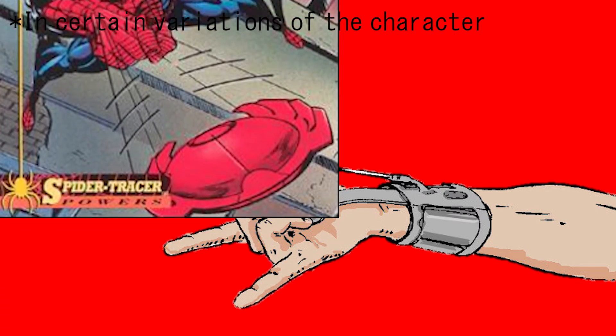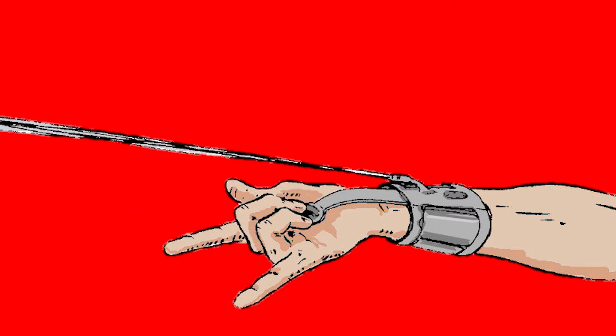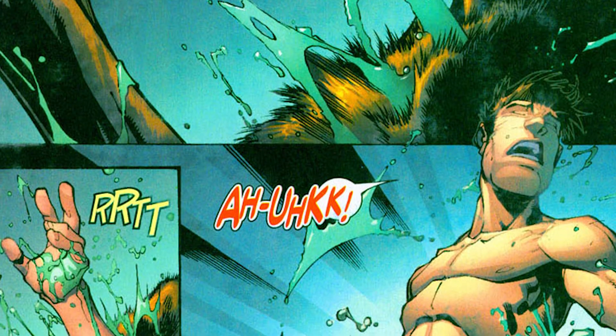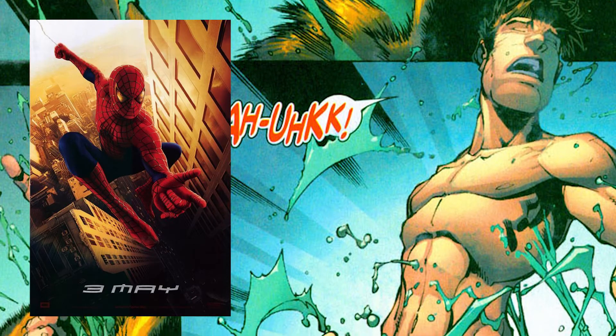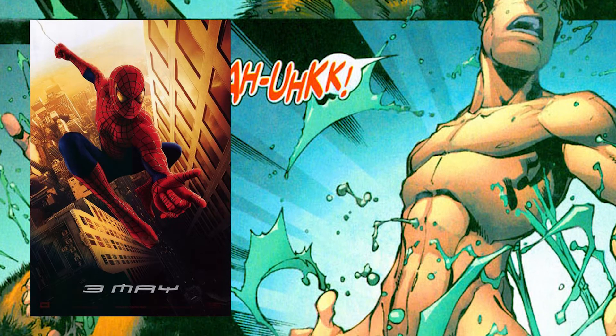The spider tracers only work for him, as they're like a radar for his spider-sense. Things for the web shooters changed when Spider-Man went through some crazy arc where he gained organic webbing, coincidentally around the same time as Sam Raimi's Spider-Man films came around. And he went back to web shooters around the same time as the trilogy's ending. Coincidence? I think not!